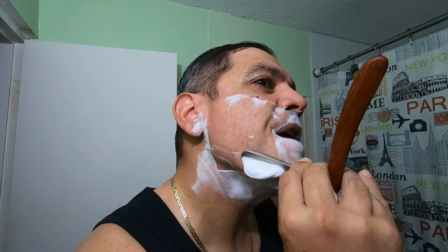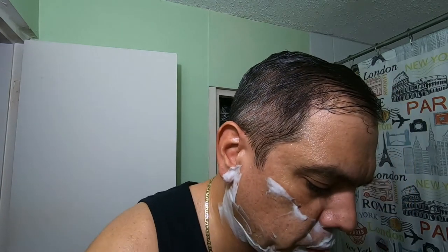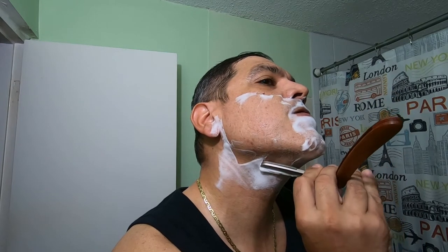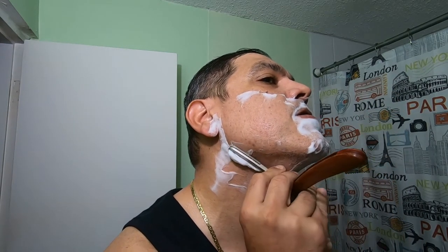It's a pretty light chavette, and it's actually cutting very smoothly.